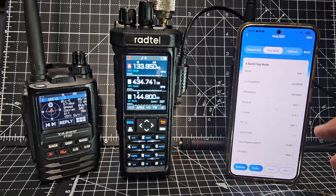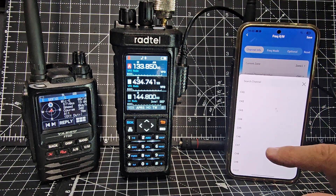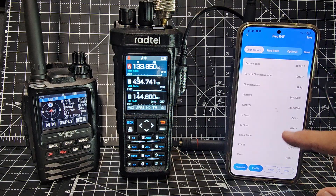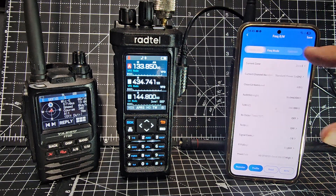If you go back to channel and choose a different one — channel seven was my APRS channel: 144.800 in the UK, 144.390 in the USA. No tone required, just the power level. Then go to optional settings.